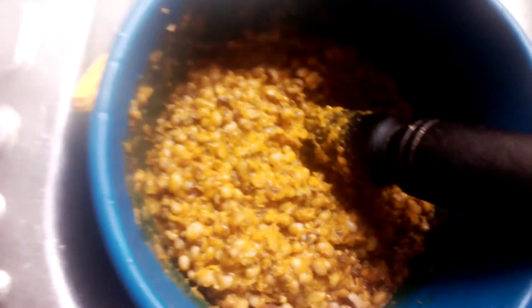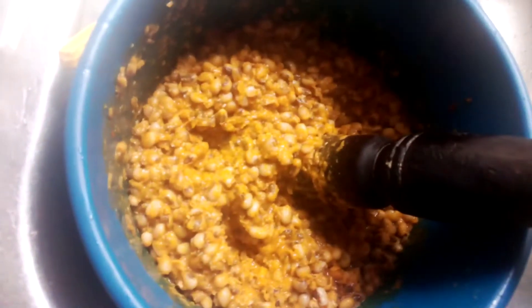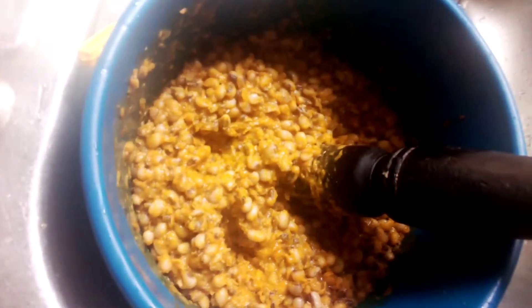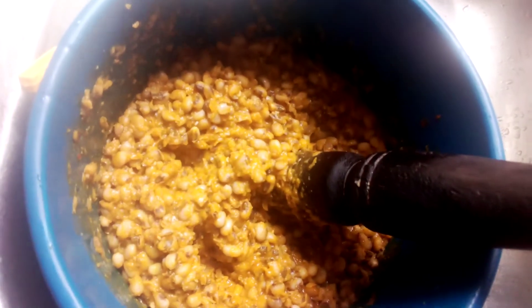So the only thing I'll do now is put it in the plate. Let me show you — it's very simple. The only thing you do for this dish is put it on the fire.